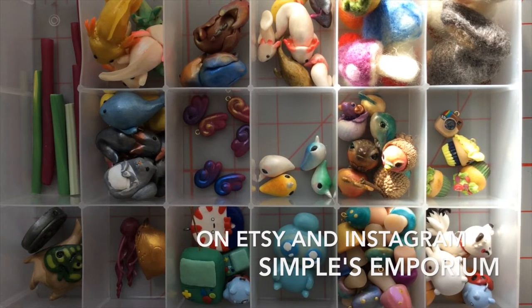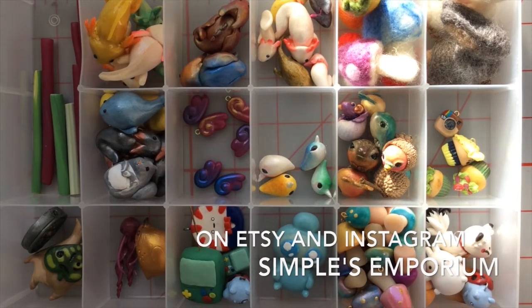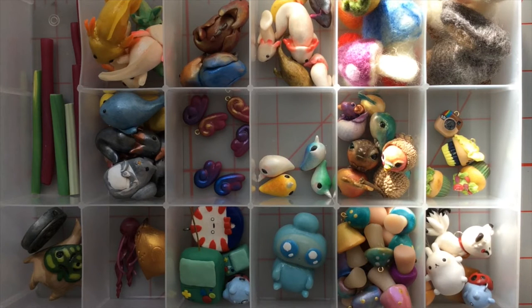Hey everybody, it's Rose with Simples Emporium again. As promised, this is my second charm update. I just did a first one and wanted to split them up so it wasn't too long of a video. In the previous one I showed some of my older creations, and in this one I'm going to show you some more up-to-date stuff and some original designs. I'll start with the stuff that I was doing along with tutorials.